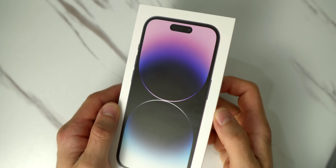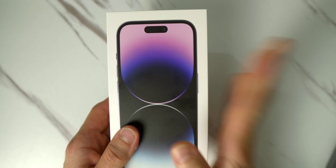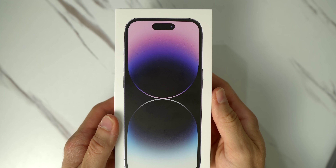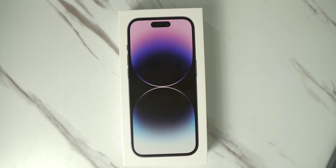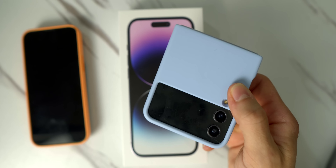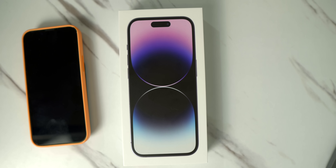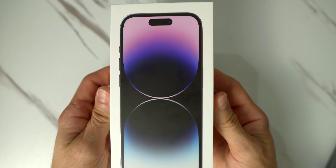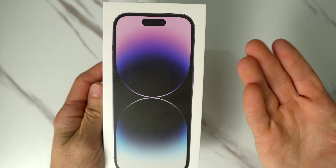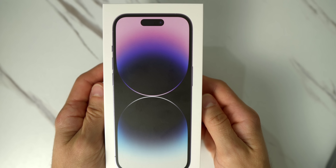So today's the day we're going to be taking a look at the Dynamic Island. With any new color, I do have the purple iPhone 14 Pro. I usually get the Pro Max but after using the iPhone 13 mini and the compact design of the Galaxy Z Flip 4, I'm really starting to like smaller phones.